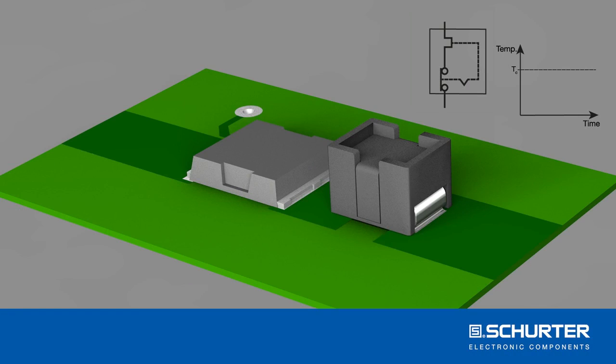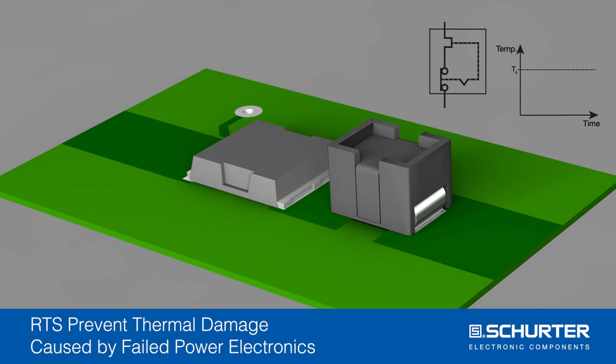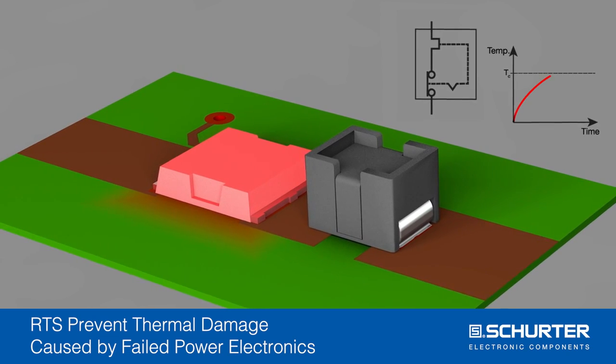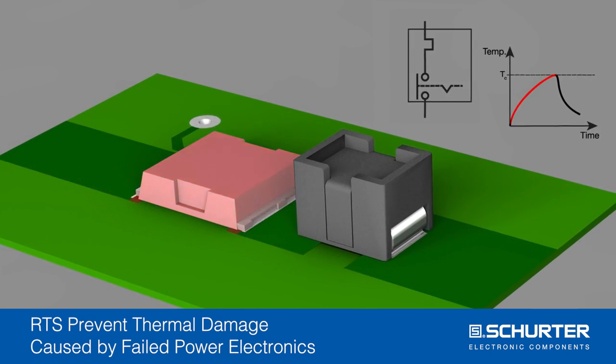RTS protects power semiconductors and has minimal nominal resistance. In case of a thermal runaway, the non-resettable fuse will open the circuit at a defined temperature of 210 degrees Celsius.